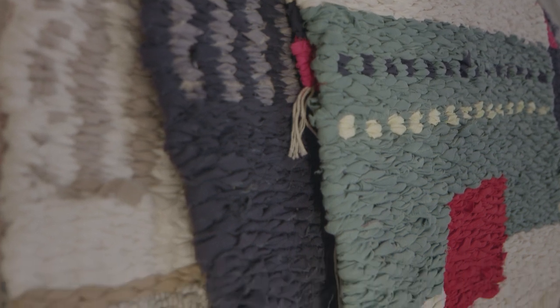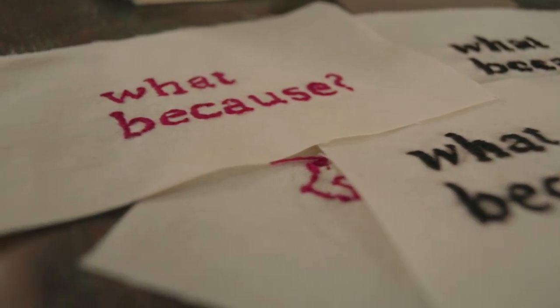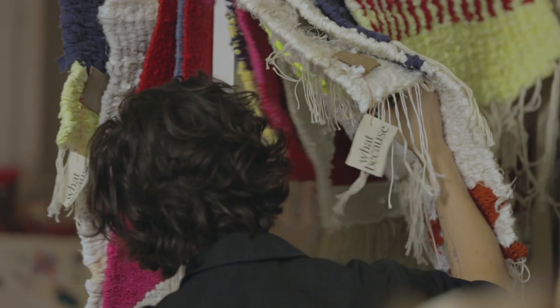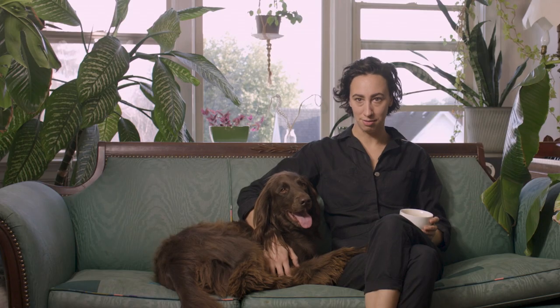I've named the rug project What Because. What Because is how my daughter used to ask why. I'd say time to put your boots on and she would say What Because. I've always loved that, and when it came time to name this project, I knew it needed to be something that had nothing to do with weaving and had everything to do with me and what I loved.